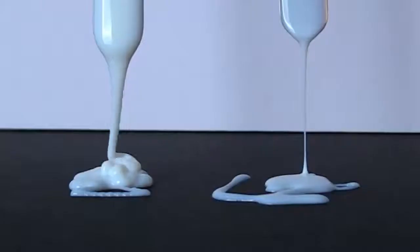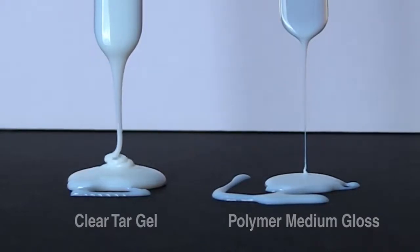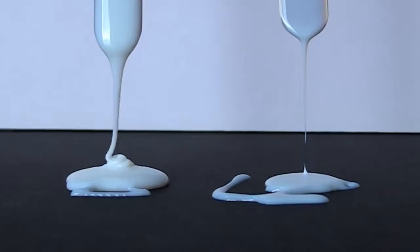To demonstrate this, we'll compare clear tar gel to polymer medium. Clear tar gel is noticeably thicker than polymer medium, but you'll also see as it drips, the polymer medium breaks off into droplets, while clear tar gel makes a long stringy flow.